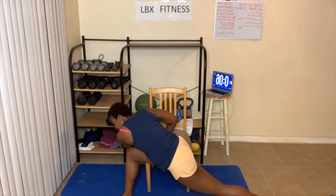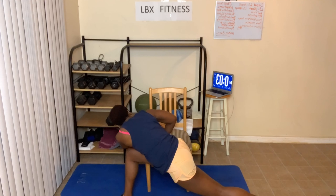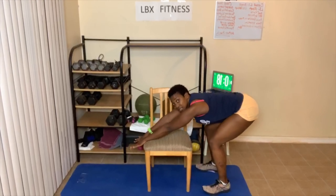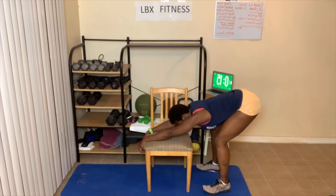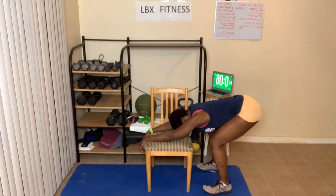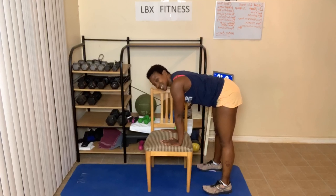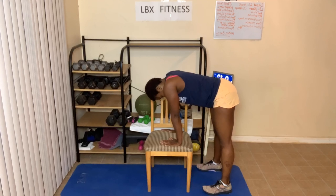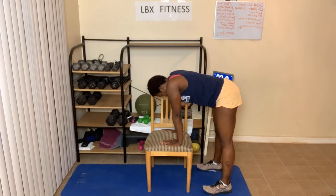Next we're doing the bent-knee downward dog. Three, two, one — come right here and sit back and just stretch. Next, we're gonna stand up, place our hands on the chair, and just stand up straight. That's your modified downward dog, right here. Abs are in — suck them in!